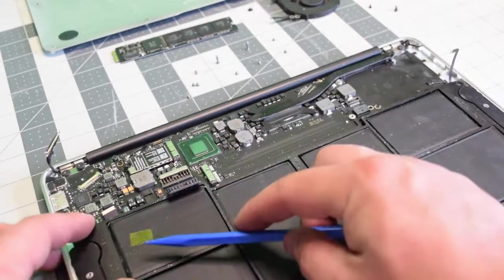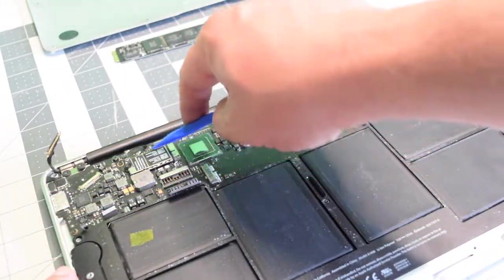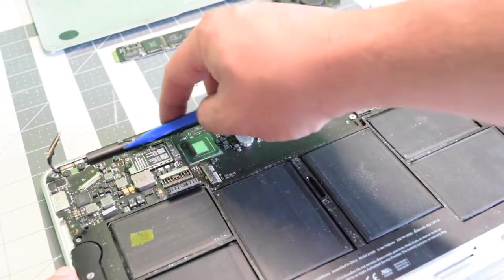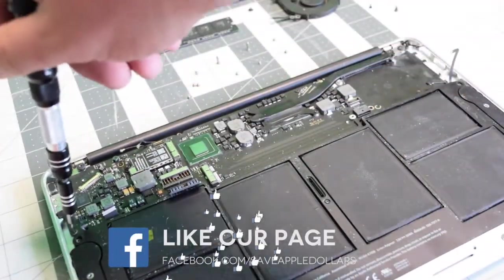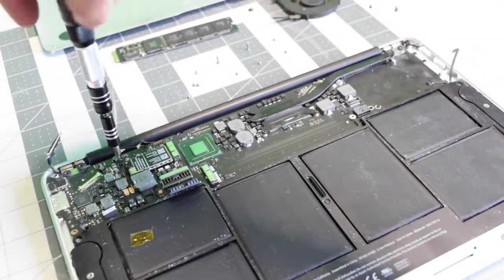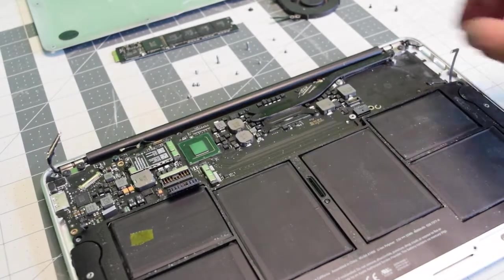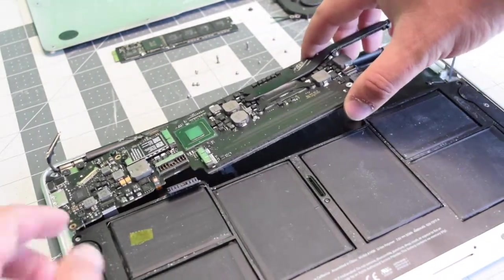For the left speaker, just pry up underneath it and that should pop out. Now lastly, the two Bluetooth and Wi-Fi antenna cables. Remove one T5 screw right above the speaker and one right next to the Wi-Fi Bluetooth card. The board should now be able to come out.